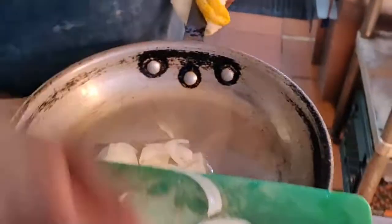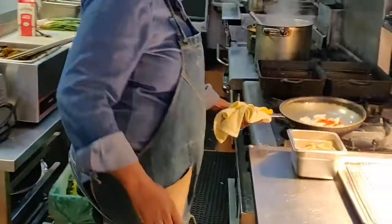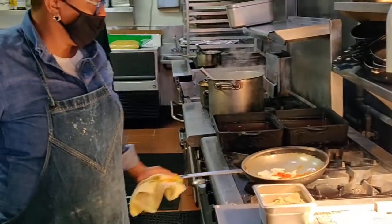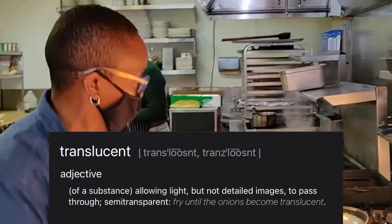Then we're going to place the onions in — you want to hear a little sizzle — and then add your paprika. The recipe says cook until translucent or cook for five minutes, whichever comes first.